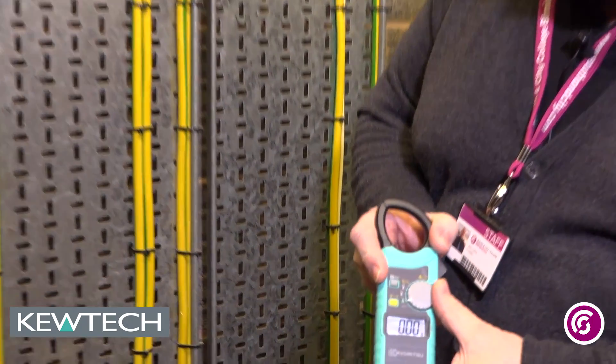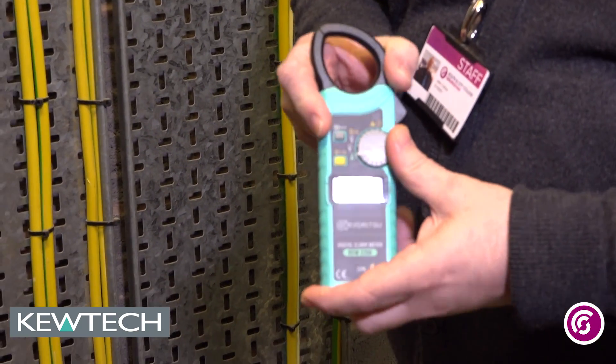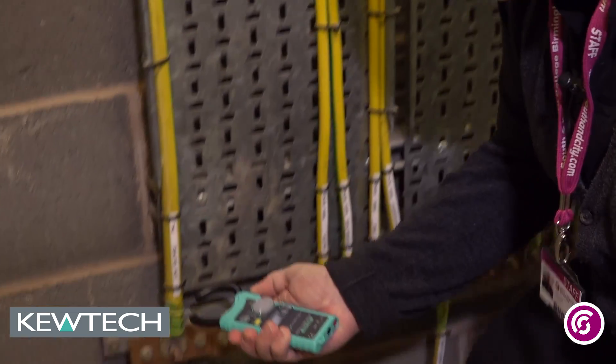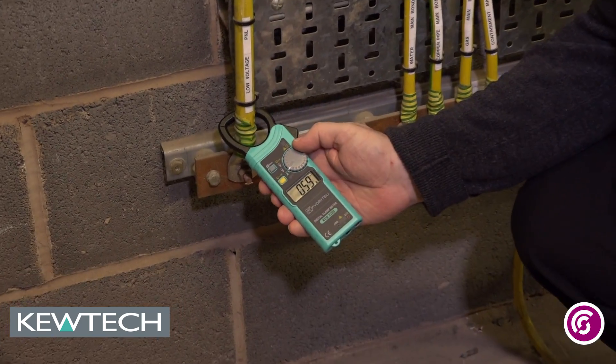All I simply do is turn the dial — it's on off at the moment — onto the amps. With the little clamp there, I'm simply going to put it round and let the reading stabilise.